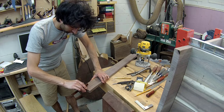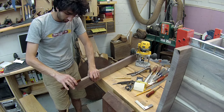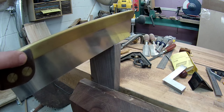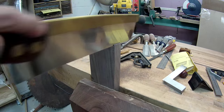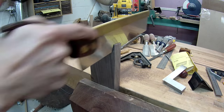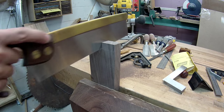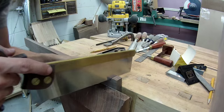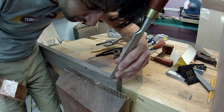I'm going to dovetail this rail into the case. Here I'm marking the length of the tails onto the divider — this is the same length I had marked onto the case. I'm going for some really small pins here, so I'm using my hand saw to cut the tails instead of the band saw since it has a smaller kerf. And then some clean up work with a chisel.